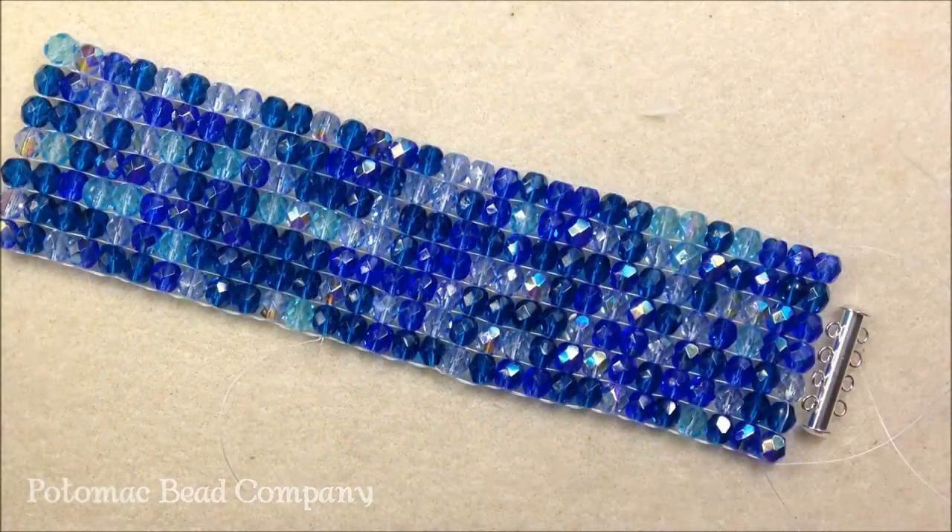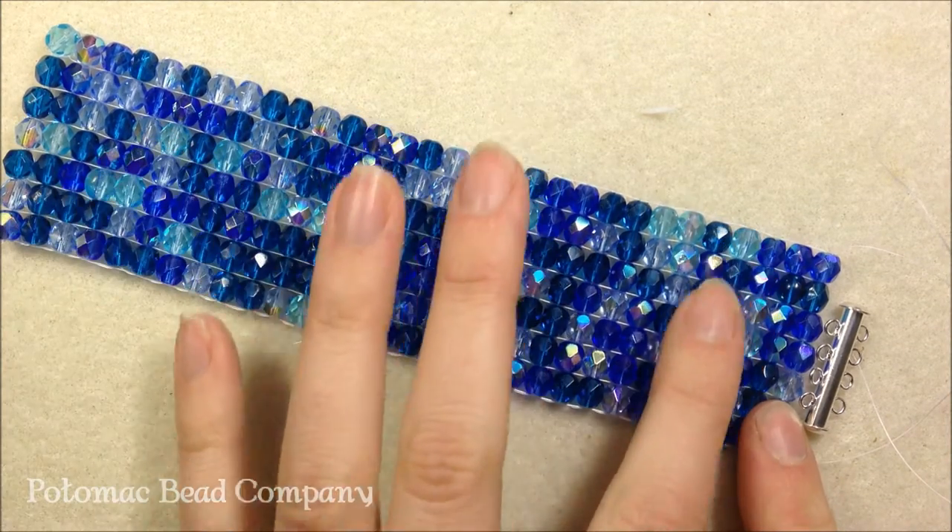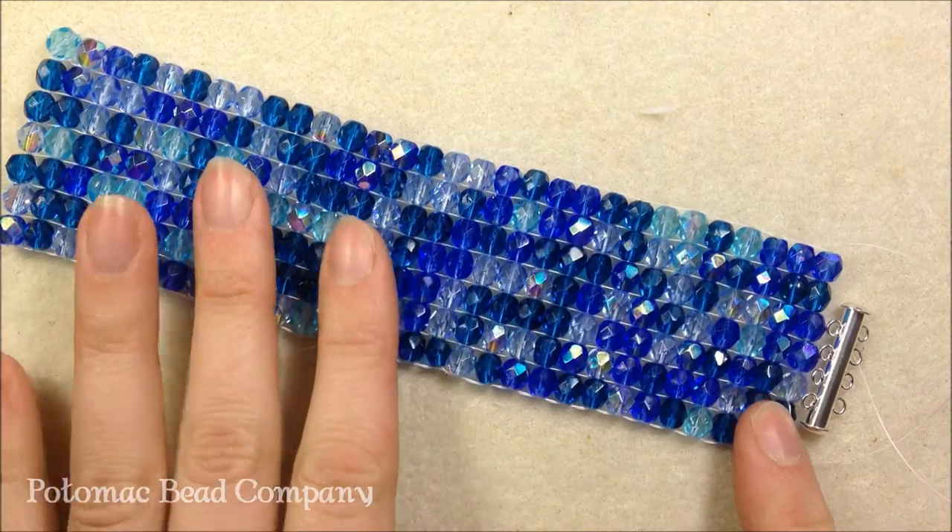Hi everyone, I'm Allie with the Potomac Bead Company, and I'm going to show you how to finish off a loom bracelet. We've done some online videos — you can check them out — using the Rick's Beading Loom. This bracelet was made using the Rick's Beading Loom and 6 millimeter Czech glass beads.